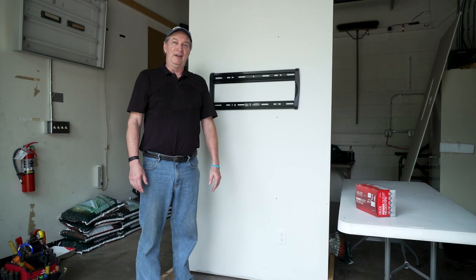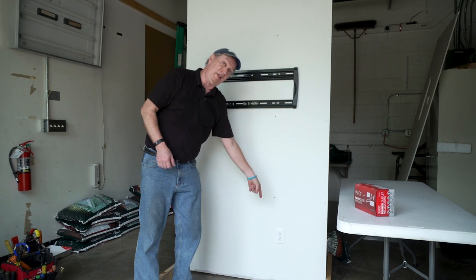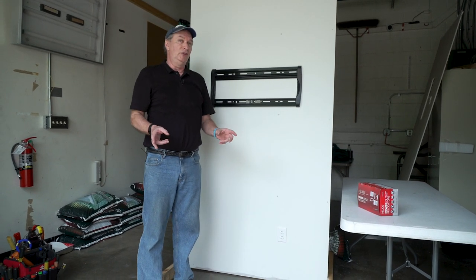Hi, I'm Norman. I'm part of the AV Design Group here at Crutchfield. One of the things that happens a lot is that when people go to mount a TV up on a wall, they don't want to see the wires hanging down to plug into their outlet. Today we're going to show you how to run the wires inside the wall using UL approved wiring.